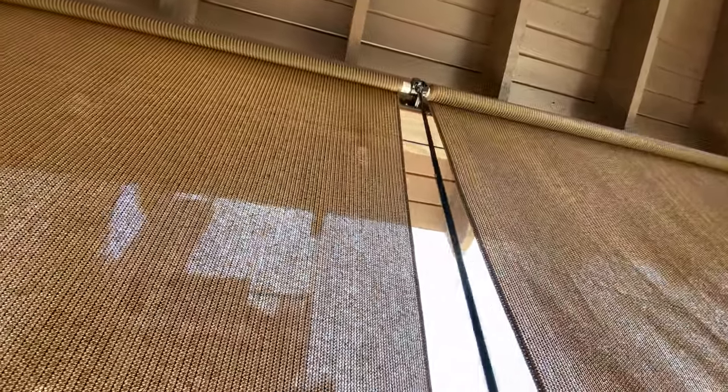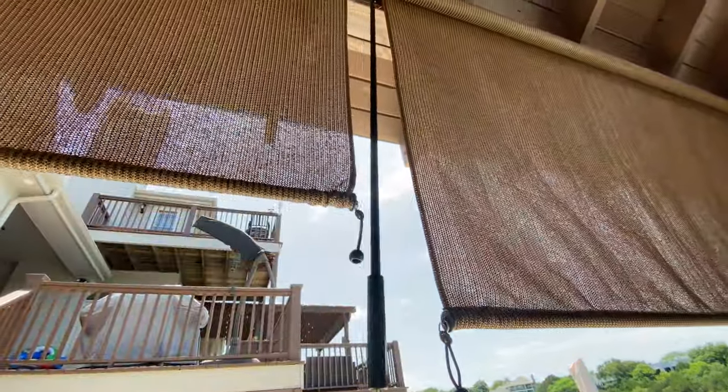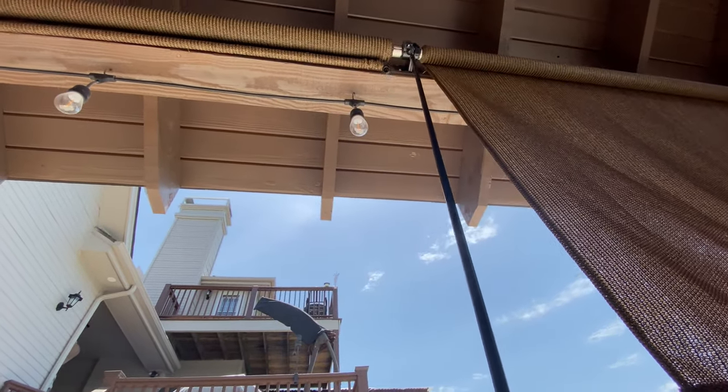Here you can see it works pretty well, but there's a little bit of a speed wobble. It's better with a second hand, which I didn't have because I was filming. I really wanted to be able to do this one-handed, and the speed wobble really bothered me, so I went to improve this system a little bit more.